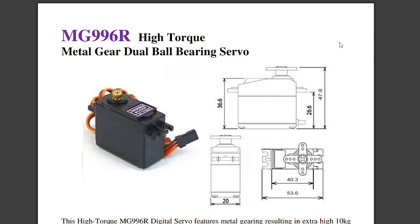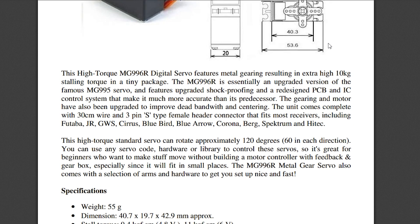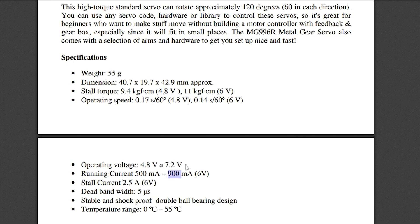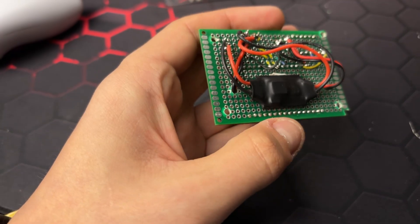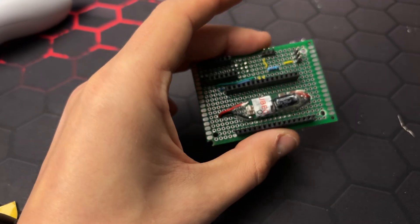During debugging I found the reboots were caused by the servo. For some reason it overloaded the buck converter despite the current in the manual being way below the threshold. Adding a separate buck converter for the ESP and a separate one for the servo solved the problem.